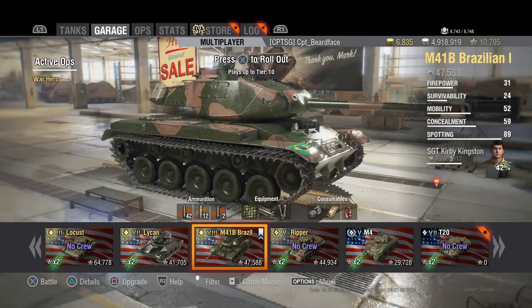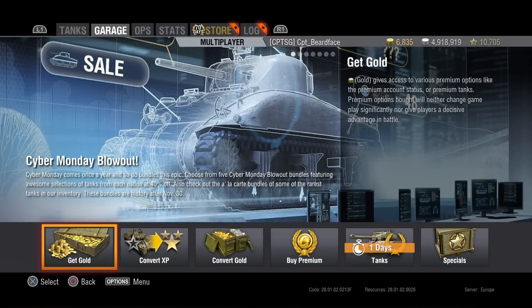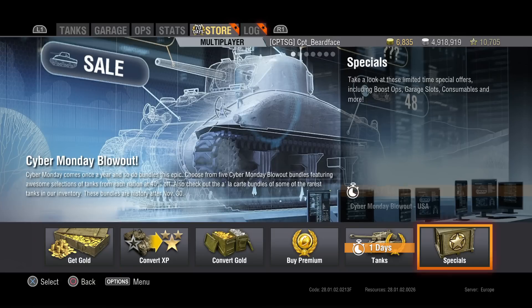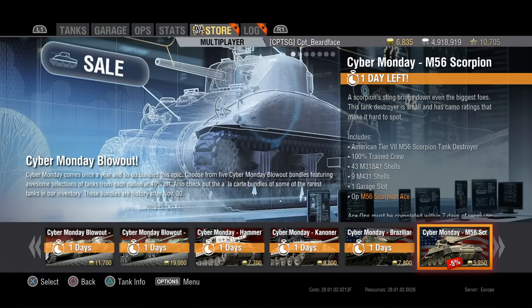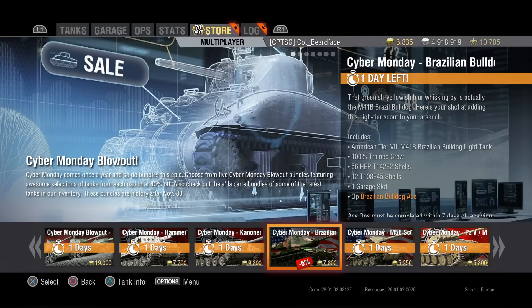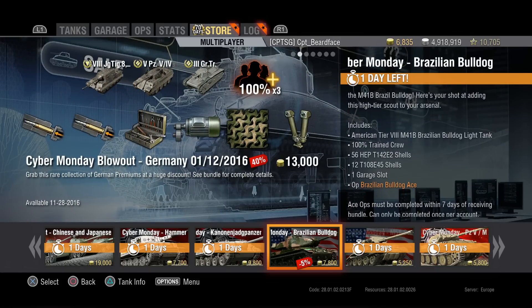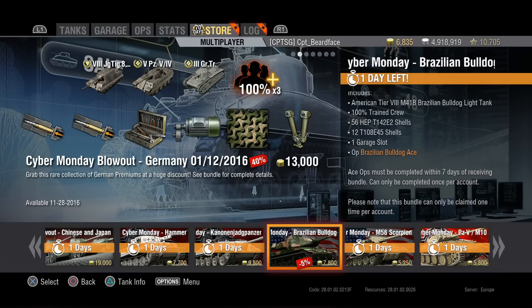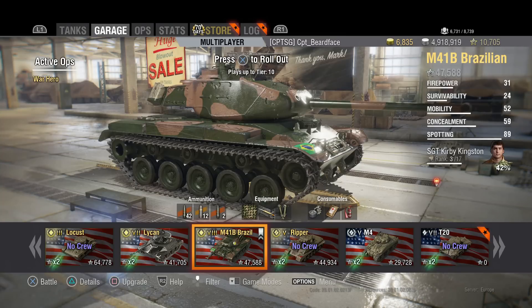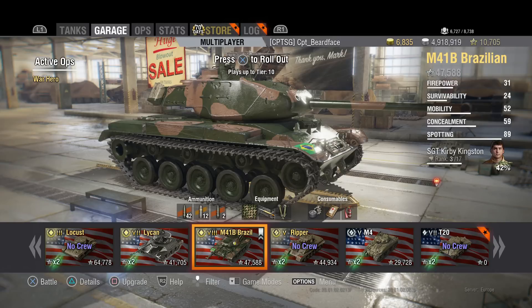Now there are a few differences between this one and the standard Bulldog, but let's look at how much it is in the store. The Brazilian Bulldog is 7,800 gold. For a tier 8 it's not too bad, but you can get a tier 8 medium for a little bit less - even the Type 59 - and if it was between the two, Type 59 every time.